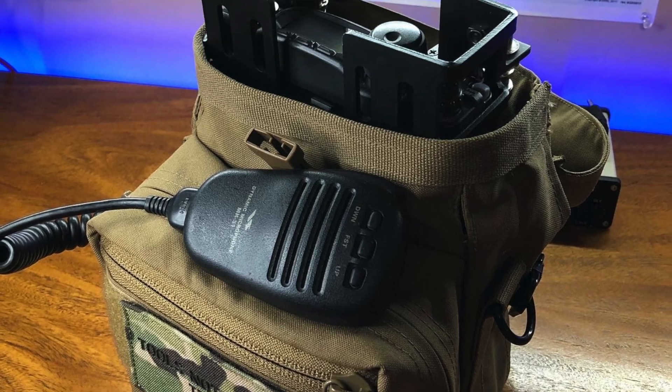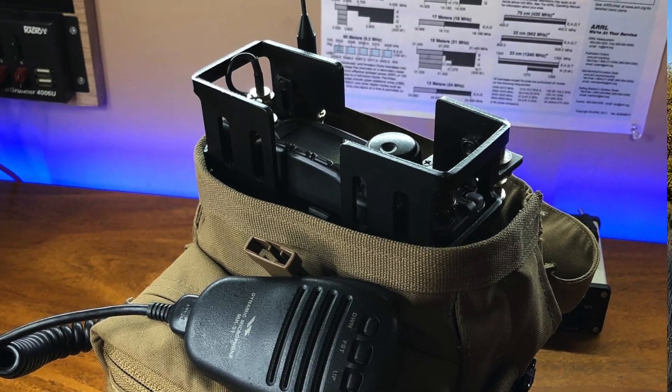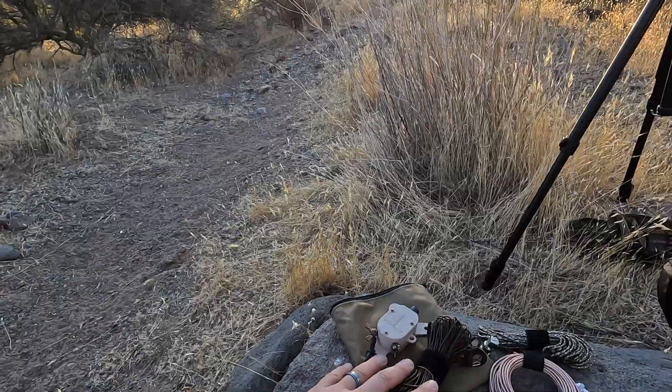The 705 is not replacing my 818. The 705 was something that was donated and something I'm doing because I know the community wants that support for mcom tools. So we're going to test out the new build, test out the 705, and I'm going to do a quick field expedient deployment.